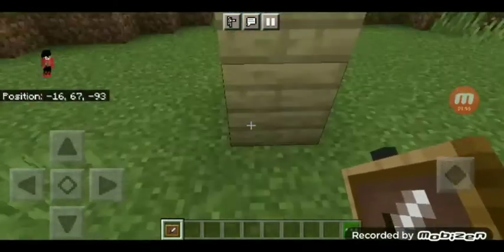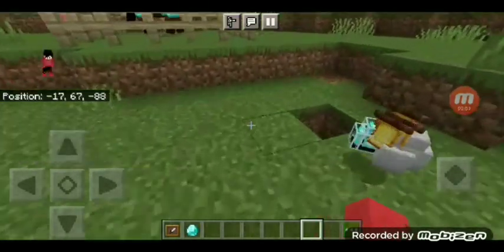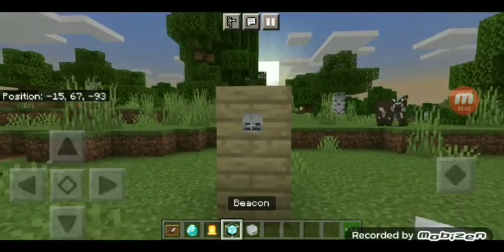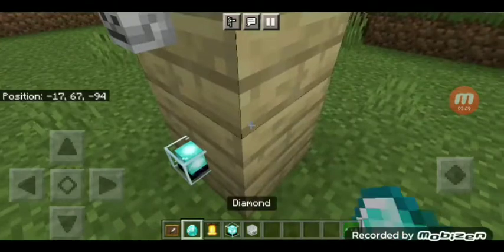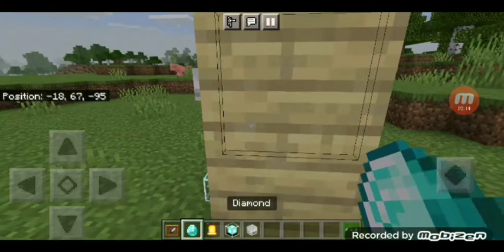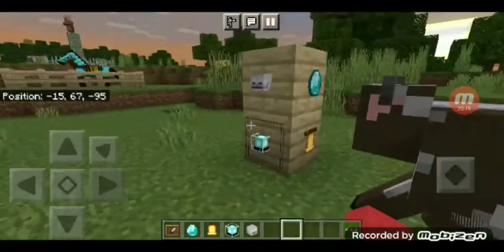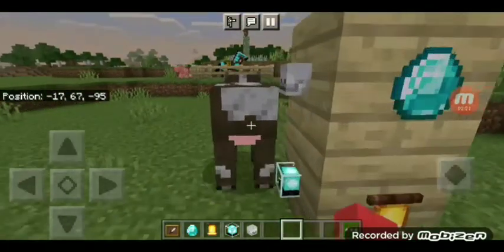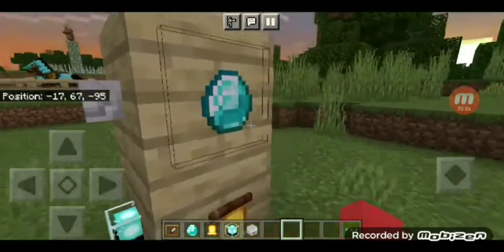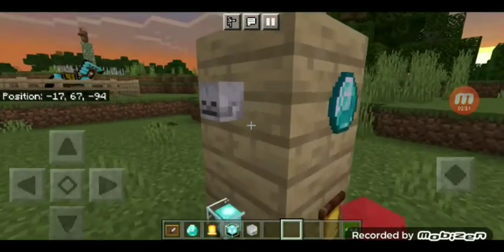So now go over here and get this item frame, and you can put it right here. Then go get whatever item you like and put it in — maybe a skeleton skull, or beacon. I'm gonna put some more, maybe diamond or maybe bell. That's what it looks like if you put diamond or bell or other stuff in this Invincible item frame.